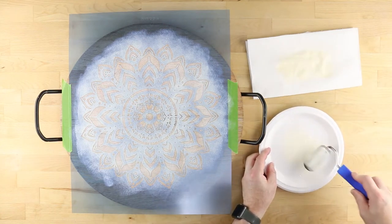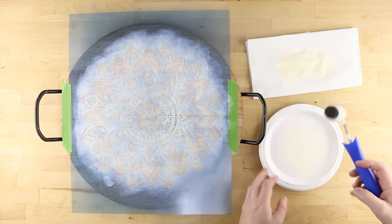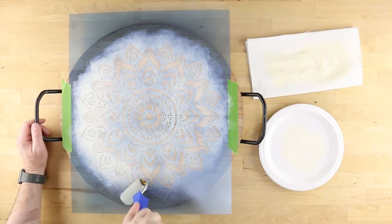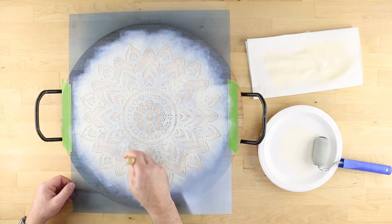Reload the roller with paint as needed. If you accidentally apply too much paint to an area causing it to blotch, simply take a stencil brush and stipple the paint to even it out.